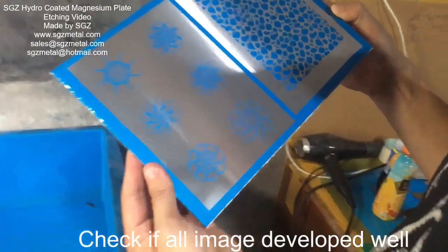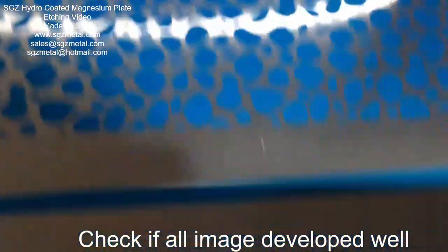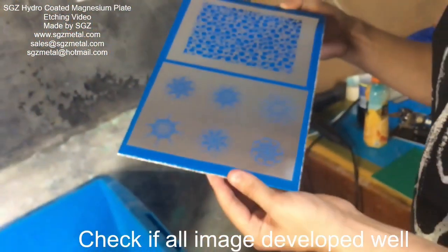Okay, this is Johnny. Now we check if all the image is developed and where. Okay, we check it.